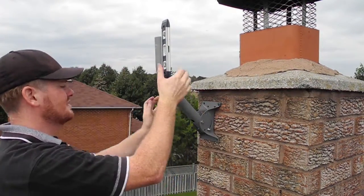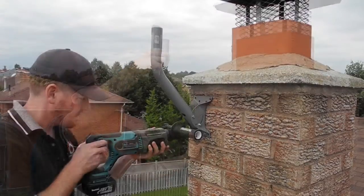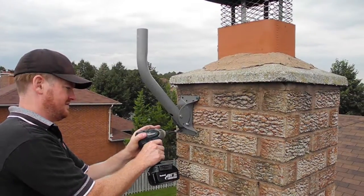Once that's lined up, I'll put my second hole in and then I usually just do one in each of the four corners. These are super good screws.